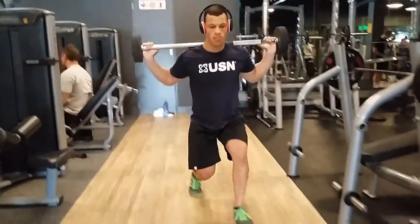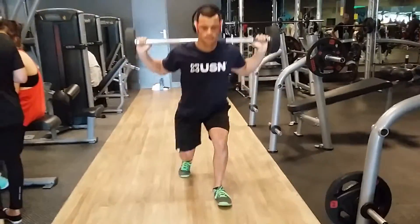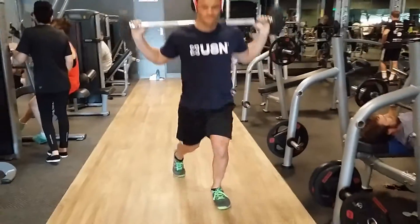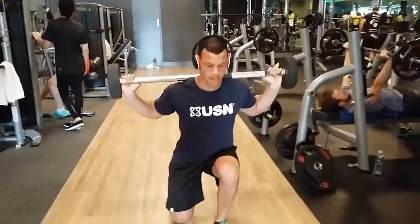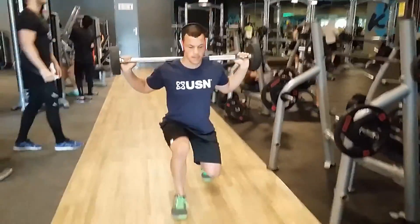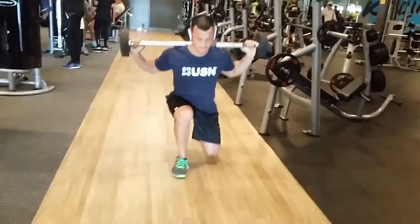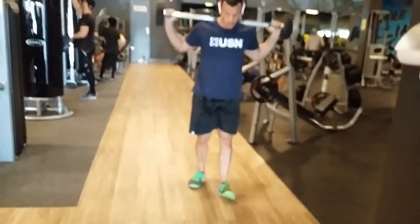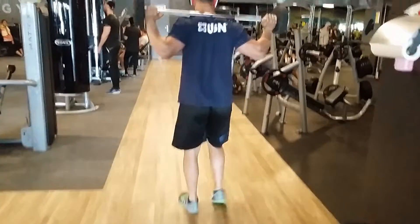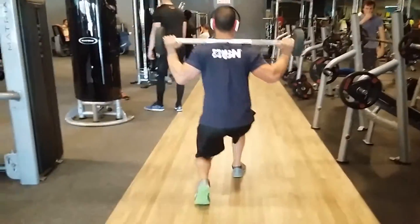Next is lunges, three sets of 10 to 12 reps. One key point with lunges — make sure that you step a little bit outwards, as you can see I'm doing here. That gives your knee a more natural path to track over. Also make sure that your knee doesn't go past your toe when doing this, because that can cause injury and strain your knee.